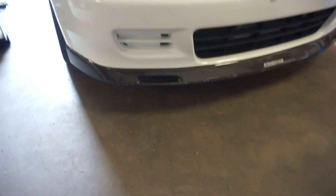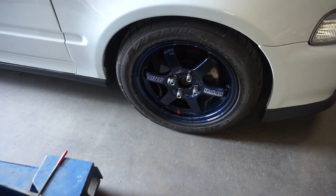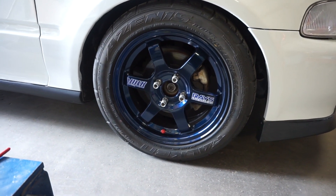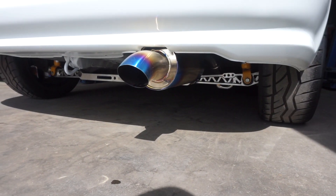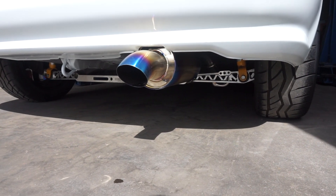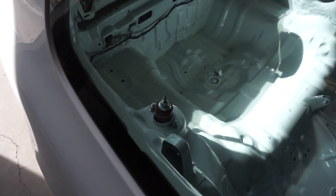Starting on the front, I changed the lip out from the Mugen one to the BYS carbon, and I actually think it flows a lot better with the car. You probably noticed I got some MagBlue T37s, which I think look a lot better than the Regs I had on here, and I paired them up with some Falconer Zinis. In the rear, I got a Jay's Racing exhaust, the Function 7 control arms, and Kony Yellows.